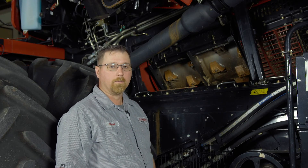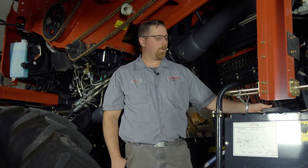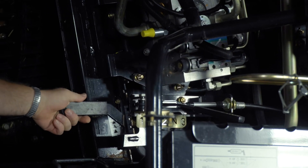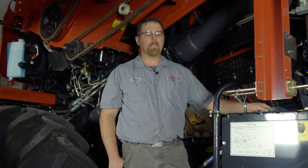Next we're going to go over to the chopper drive pulleys back here in our chopper drive area and check a few things. One thing we want to check is our counter knife lever — we want to move that up and down a time or two to make sure that it will move. If it binds up on us, that's a good indication that we could have some damaged knives inside or some crop buildup that needs to be cleaned out.